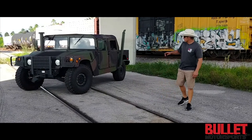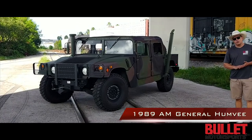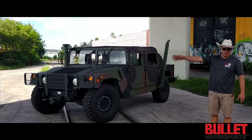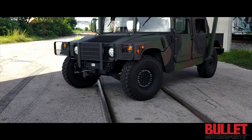Hey guys, it's Jonathan from Bullitt Motorsports. Right next to me we have a 1989 AM General Humvee. Stefan and his wife flew in from Europe and they were able to choose a specific truck for themselves and then we built it out. This is a basic build with a little bit of extra sauce.